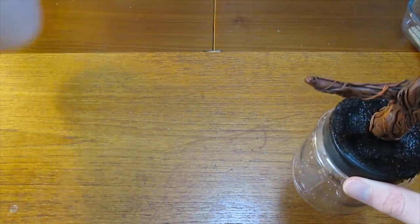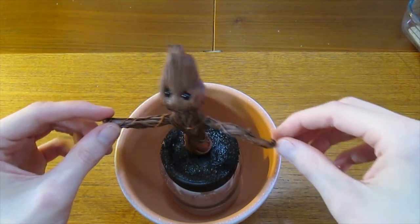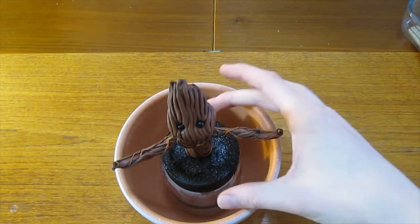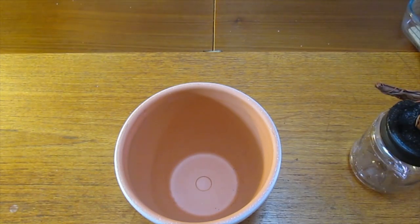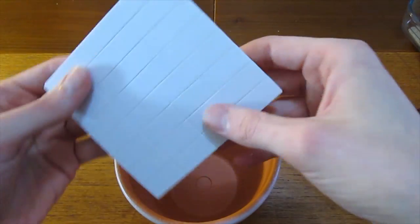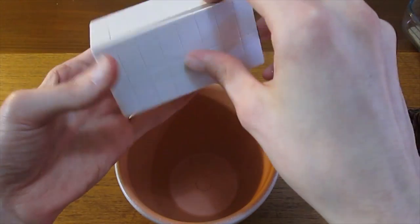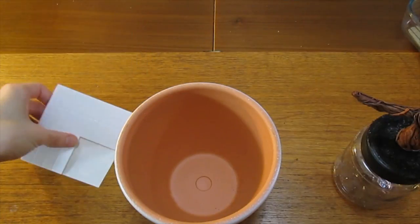All you need to do now is stick it into your plant pot. Move it around to make sure it won't hit off the side of the pot, and once you're happy it's time to actually secure it in place. Normally I'd use a hot melt glue gun to secure this in place, but not everybody has one of those. A cheap and simple alternative is self adhesive double sided foam pads.